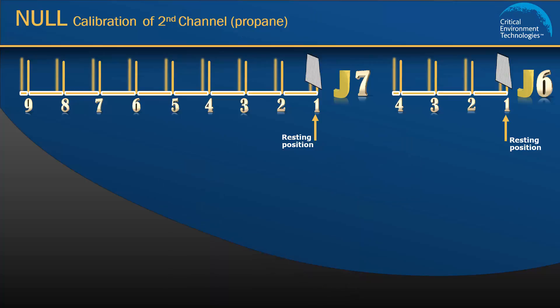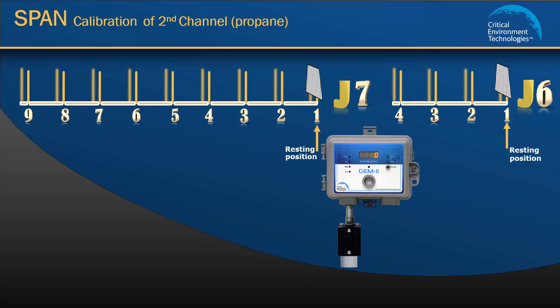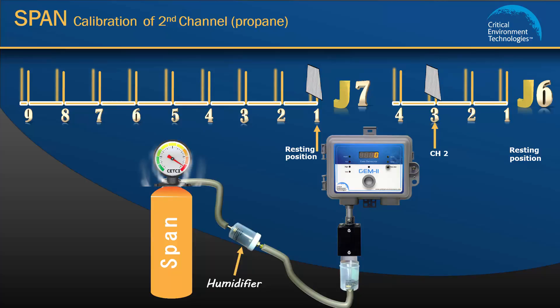To set the span gas calibration for channel 2, move the J6 jumper from position 1 to position 3. Attach the appropriate concentration of span gas for the Cal gas value set for propane, which in this exercise is 20% LEL. Attach the regulator with the humidifier to the span gas cylinder and the calibration adapter to the propane sensor. Move the J7 jumper from position 1 to position 4. The unit will beep once. Open the regulator and flow the span gas at a rate of 1.0 L per minute. You will hear two beeps indicating the calibration procedure has started, and in about two to three minutes you will hear three beeps and the display will show span done. Move the jumpers back to their resting position 1 and remove the gas.